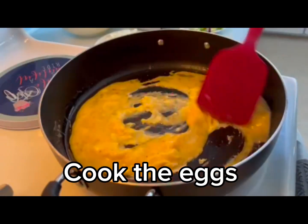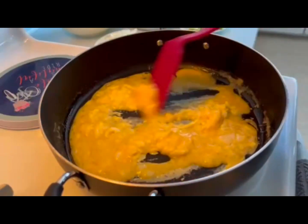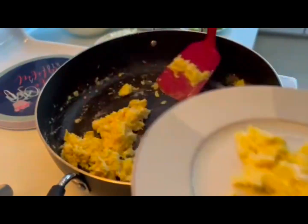I'm going to go ahead and put it in the middle.